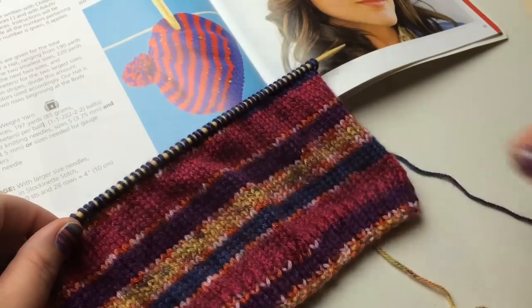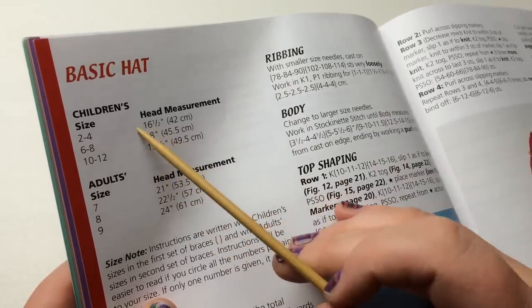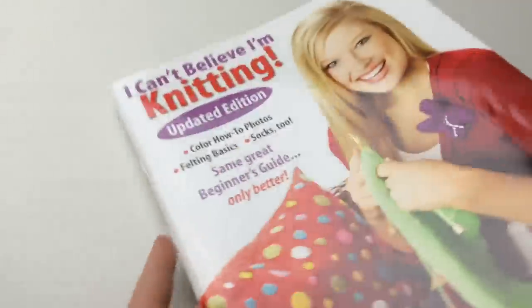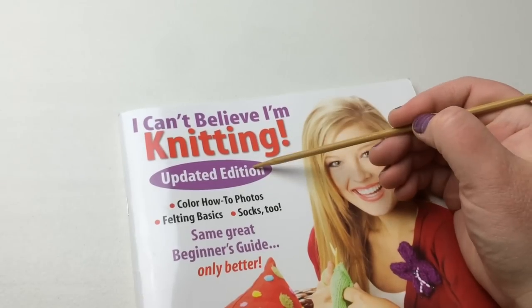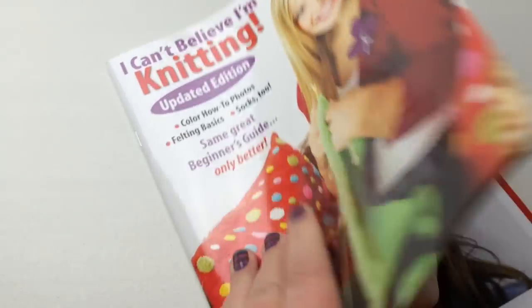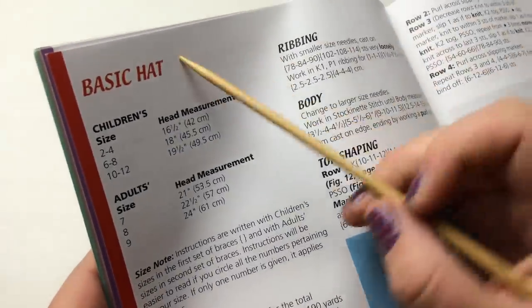If you're following along in your book, it is on page 50. You can get your copy at the link below — be sure and click the link for 'I Can't Believe I'm Knitting' the updated edition. Okay, so we're going to turn to page 50 and look at the basic hat.